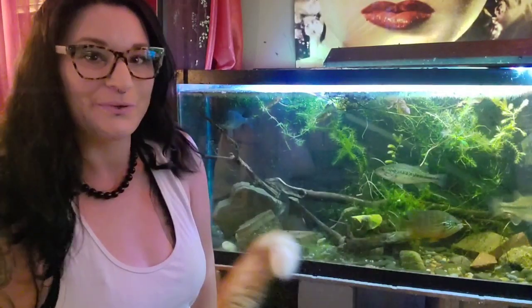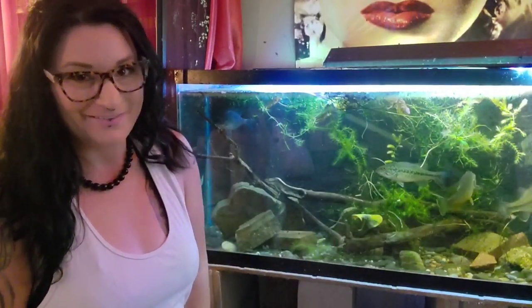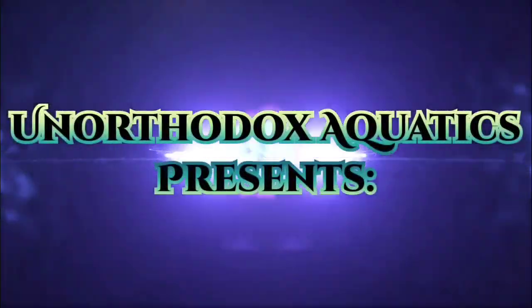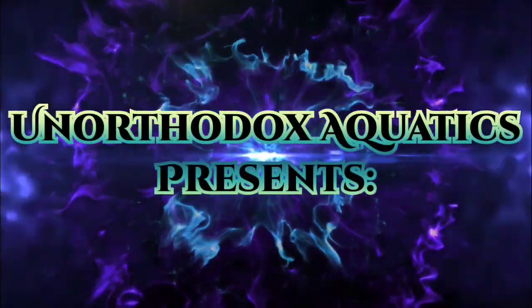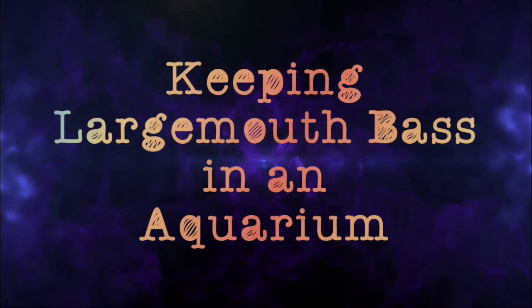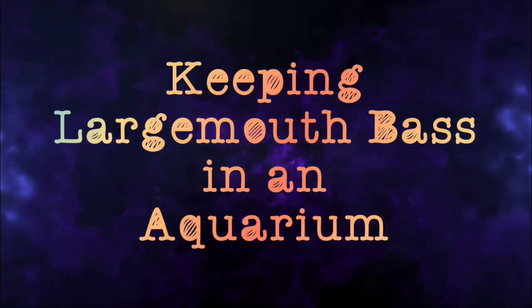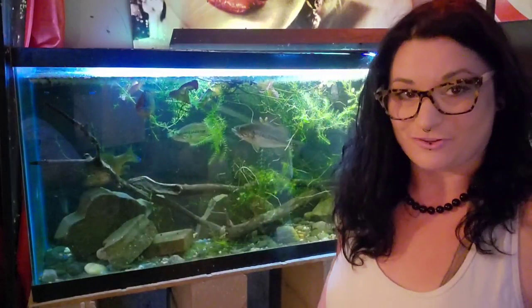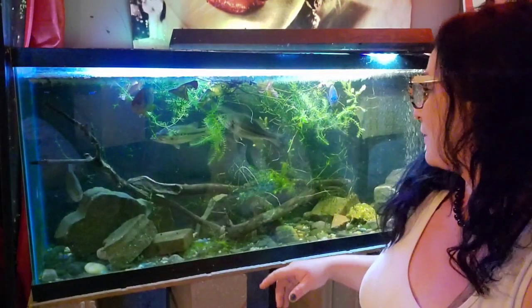Hey guys, Ruby here with Anorthodox Aquatics, and today I'm going to talk to you guys about keeping largemouth bass in a home aquarium. So first off, just a few facts about the largemouth bass.